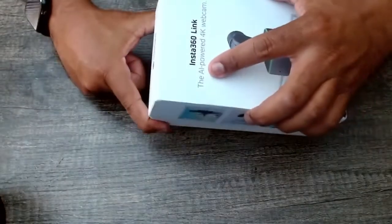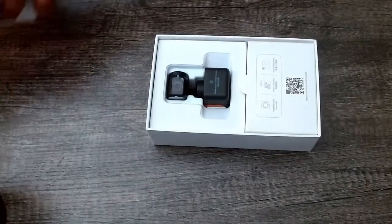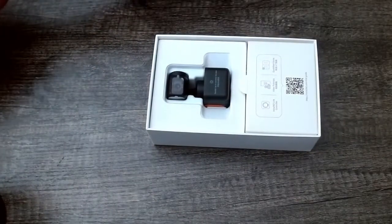Let's get it open — just gotta shake it. Some boxes come with a tab to open it up, but we'll just go ahead and shake it open. Alright, put that over there.